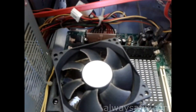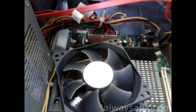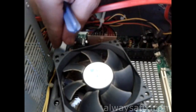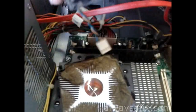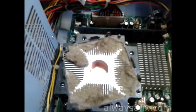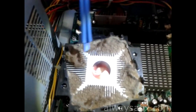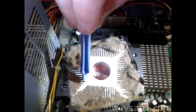Without putting it under any kind of stress it was over 70 degrees, so the CPU is not being cooled at all. If I remove this fan here you can see the problem — this layer of dust is completely blocking the heatsink, so there's no air moving through the heatsink, and that's causing the CPU to overheat.